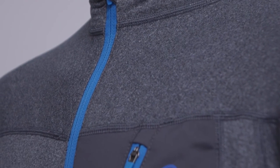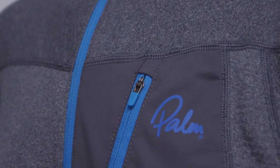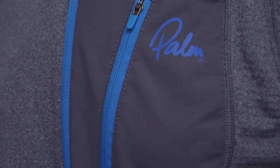The Sangpo Zip is a high performance fleece layer to keep you warm and comfortable in a wide range of conditions. The Italian Pontotorto fleece is super soft and very fast wicking, and can be worn against the skin or over a base layer.